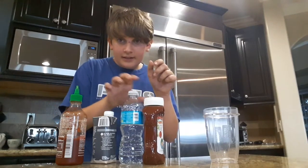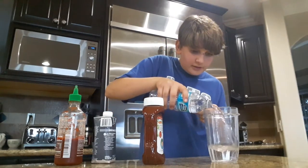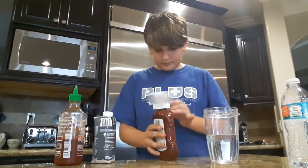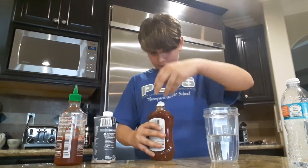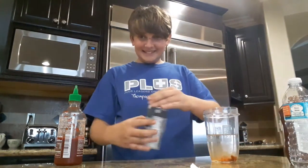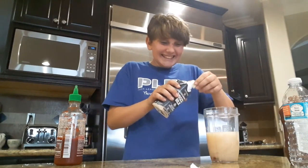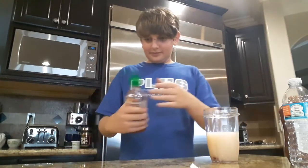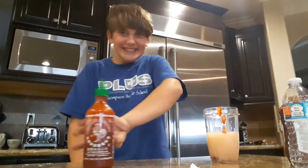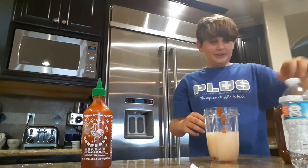Okay, so I got the ingredients. We're going to start — I don't want him to hear me. Come on, stupid ketchup. I'm going to put a little bit more in.